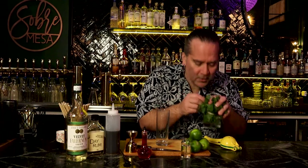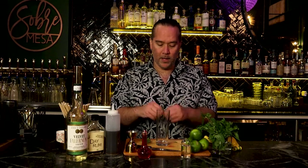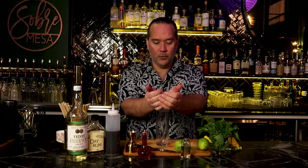Again, with the rum swizzle, we'll be starting with our glass and building everything into the glass with this beautiful spearmint. We're going to pick the leaves off, leaving the stem attached. The reason we're using the stem attached is so that all those leaves don't break up at the bottom of the glass. I'm going to give them a quick rub in my hands and drop them in — about eight to ten leaves.